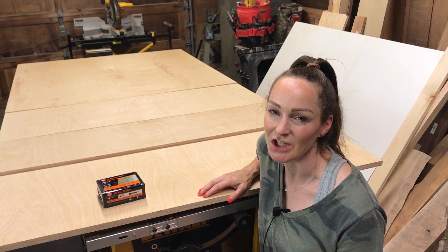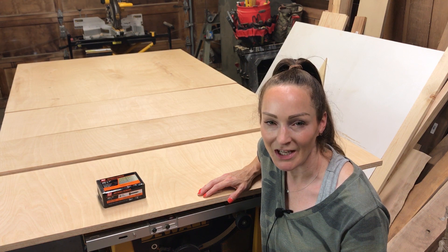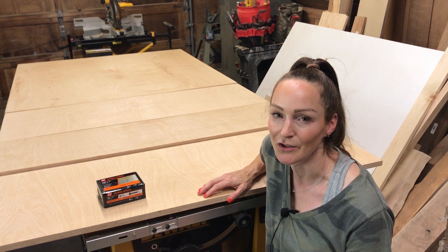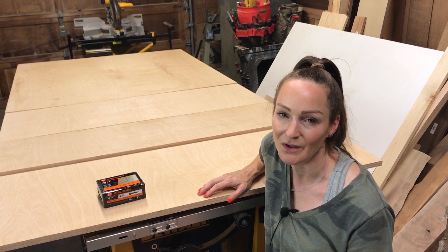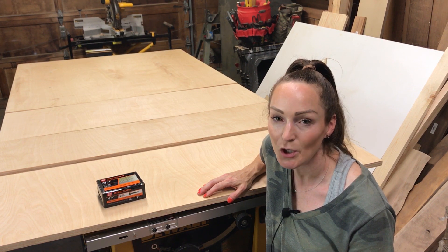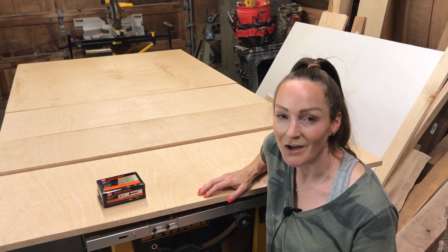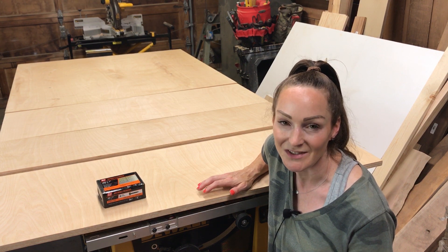Today I find myself in a position I'm sure a lot of you are in. We will be doing distant learning at our house, so I need some solid desks for the kids to learn at, but I don't want to spend a fortune because I don't know how long this is going to last. When the kids go back to school, my downstairs family room will not continue to be a classroom — it will go back to the fun family room it was.